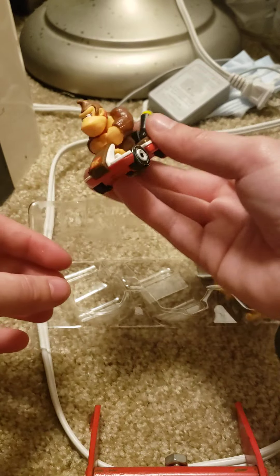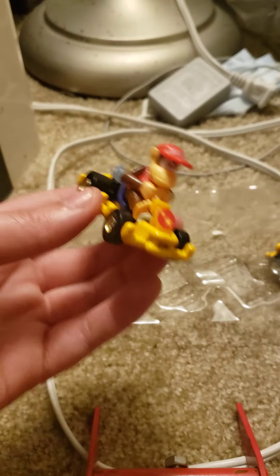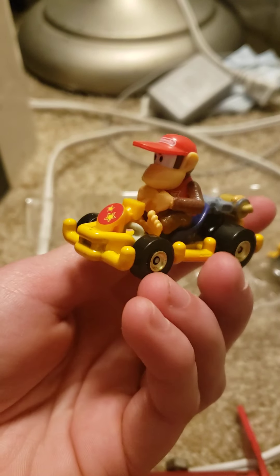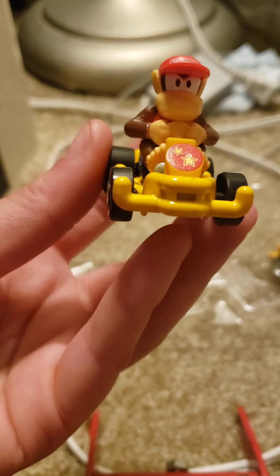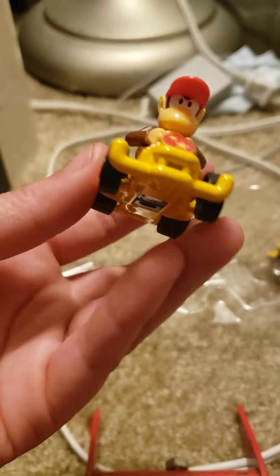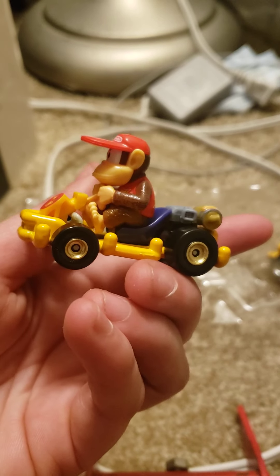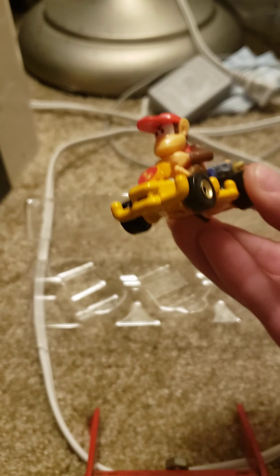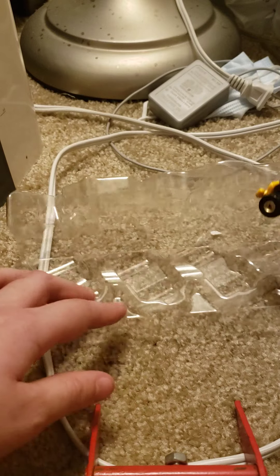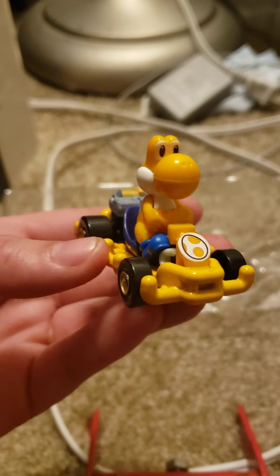Very well painted and detailed — I like it. And here's one we didn't have: Diddy Kong. I love Diddy Kong, he's so cute. I plan on playing more of New Super Mario Bros. 2 on 3DS, maybe I'll do a video after this. And I got Orange Yoshi — it's kind of funny, he matches his car.